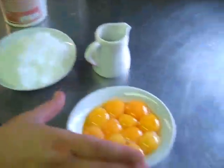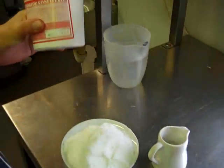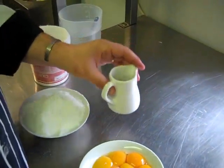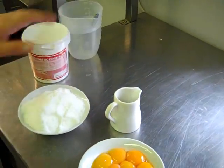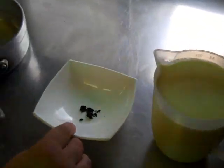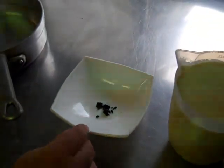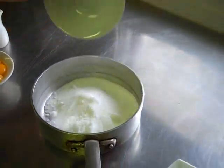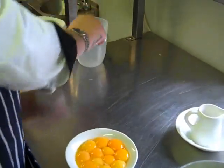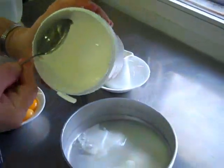No pavlova is complete without vanilla ice cream, so we're going to make fresh homemade vanilla ice cream. I've got 12 ounces of caster sugar, 12 egg yolks, a tablespoon of glucose syrup, 100ml of water, one and a half pints of double cream, and one vanilla pod scraped out. The first stage is to put the sugar, 100ml of water, and the tablespoon of glucose syrup together.